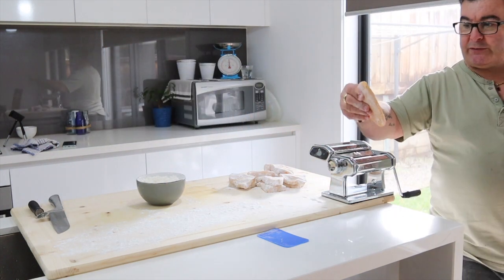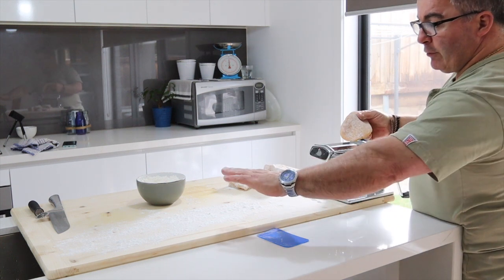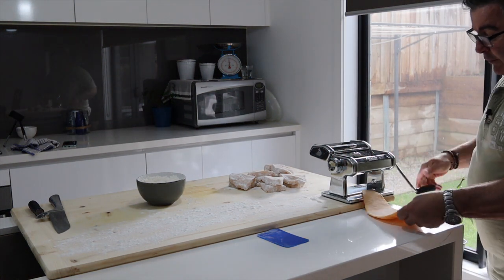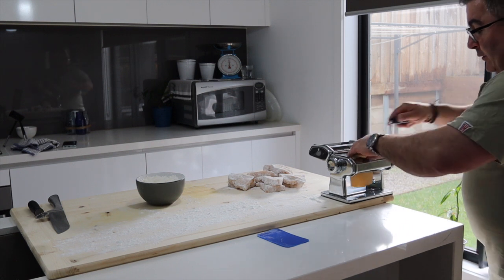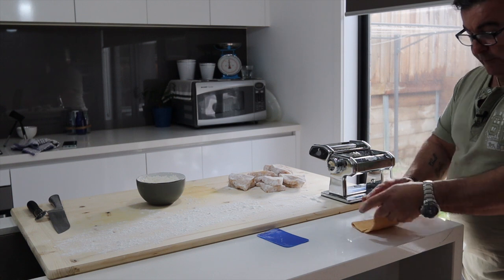I've got my first piece of dough here with a bit of flour laid out. I'm going to lay out all the sheets first and then make the ravioli from that. You roll it through once, fold it, then fold it again — quarter it — then roll it that way, fold it again.